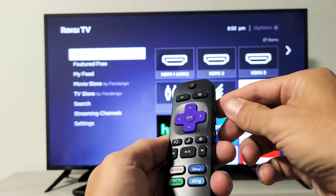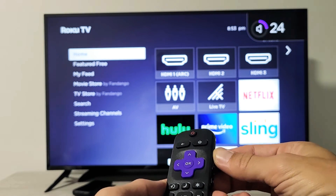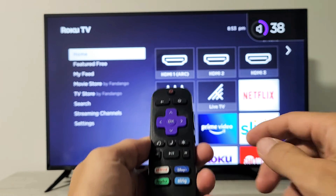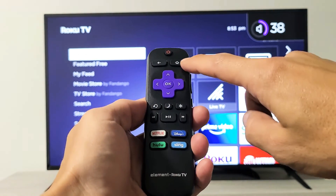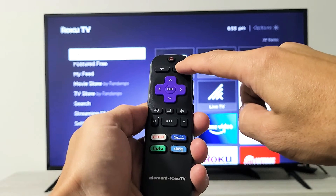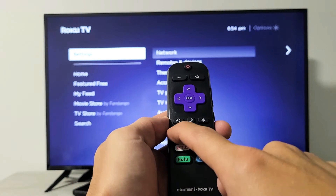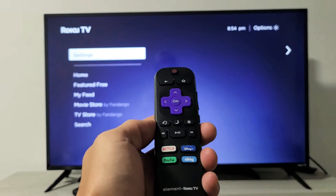Let's do it together — ready? Home five times: one, two, three, four, five. Up once. Then rewind twice. Then fast forward twice.